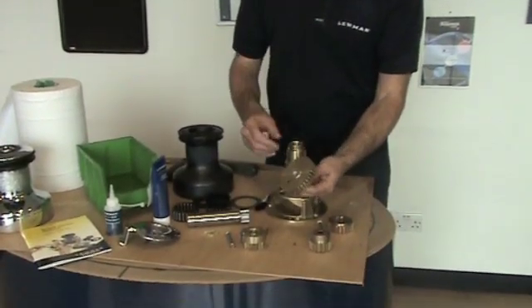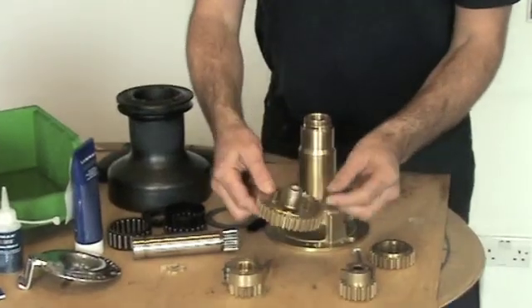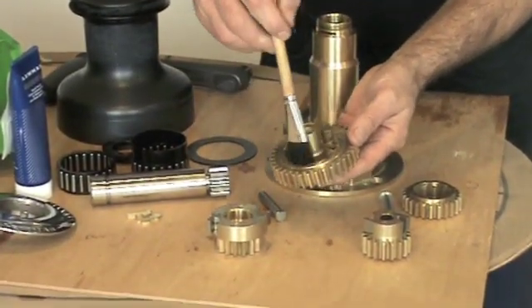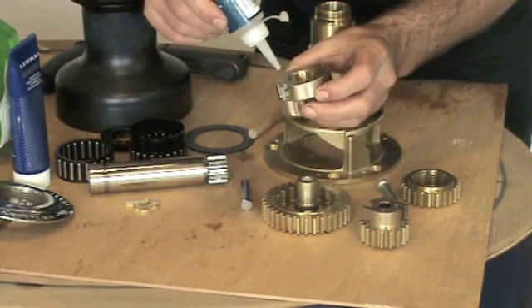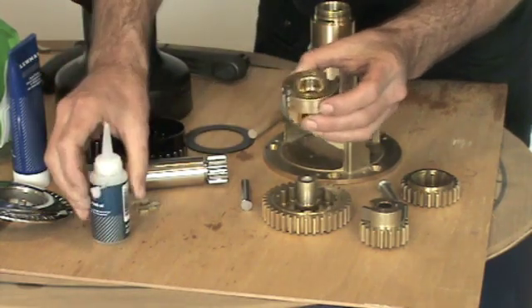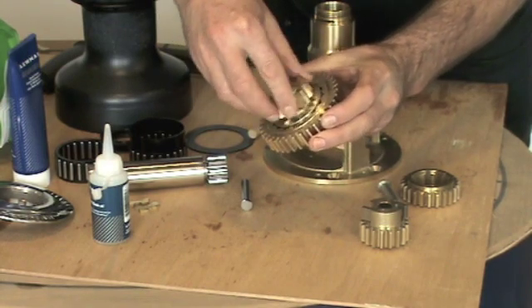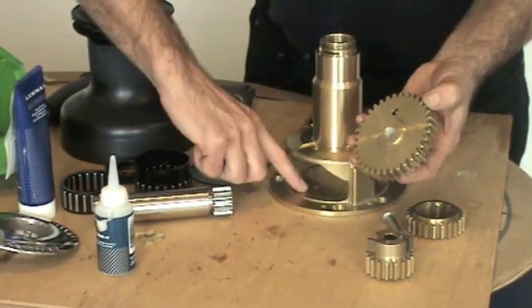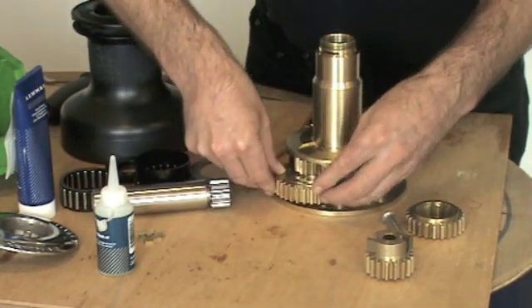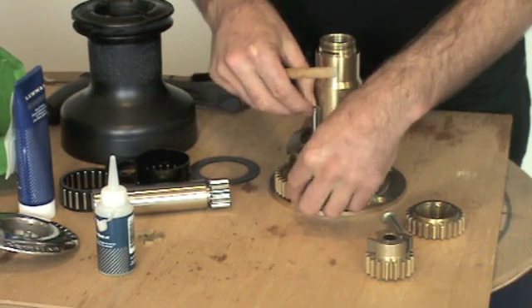We're now going to service, re-grease and re-oil as required. First of all we're going to start with the output gear. Just check the bearings inside here are good and replace as necessary. Lightly grease inside the ratchet gear track and on this centre spindle. Using the winch oil, oil the pawls. Then insert the pawl gear inside the ratchet gear and check for operation. We then locate the ratchet output gear inside the centre stem, then lightly grease the bottom here where it touches the centre stem. A little bit of grease on the spindle and insert the spindle and locate.